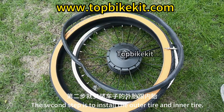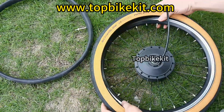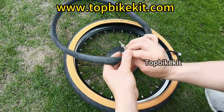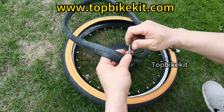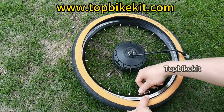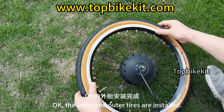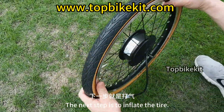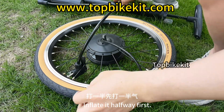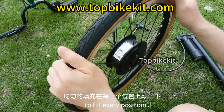The second step is to install the outer tire and inner tire. Install the outer tire first, then install the inner tube. Once both are installed, inflate the tire to half first — don't fill it up all at once. Inflate it halfway, then shake it to make sure the air fills every position evenly.